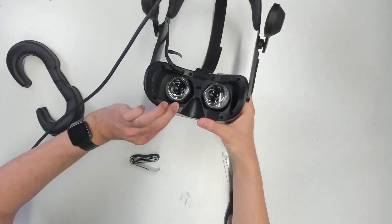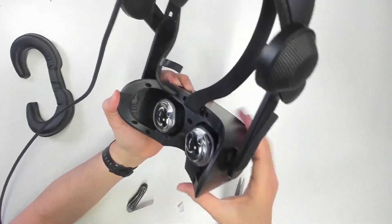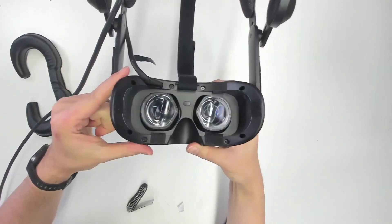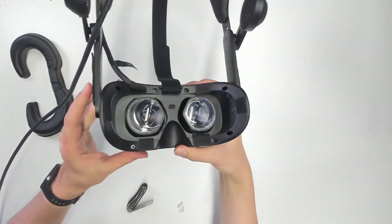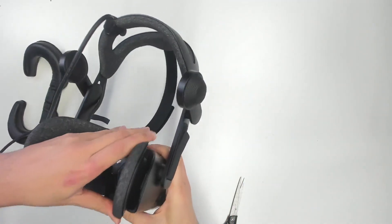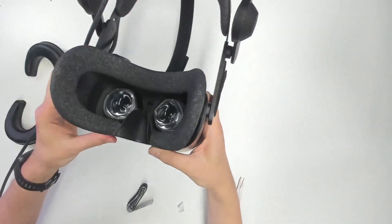The Samsung Odyssey Plus VR cover is still available on the VR Cover website — the link is down in the description of this video — and you're going to get two pieces for $29. Now I'm going to try if the old face gasket still fits. And it does fit. So if you want to go back to your old gasket, you can still do so.